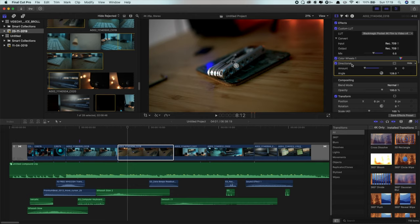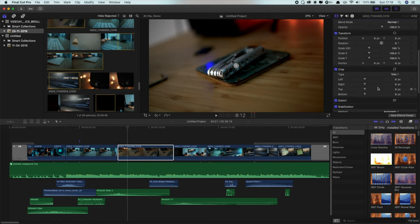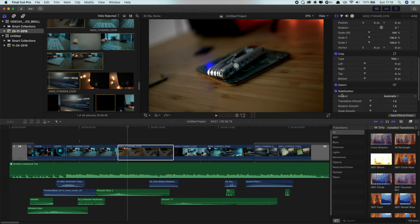Just those couple of quick tips for the edit. The other thing is: do not be afraid to use the stabilization in your editing software. For Premiere Pro or After Effects that's Warp Stabilizer; in Final Cut you just use the stabilization tool. Pretty much all of these clips are stabilized — as you can see if I toggle them on and off, it is cropping in slightly, but that's a perfectly good trade-off in my opinion. Just throw on stabilization, mess with the settings, and see what it gives you.